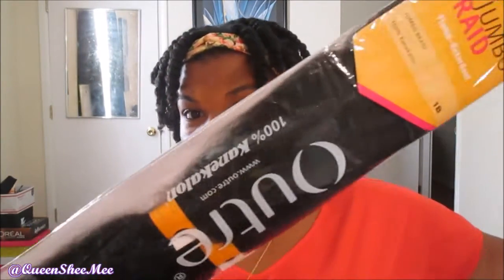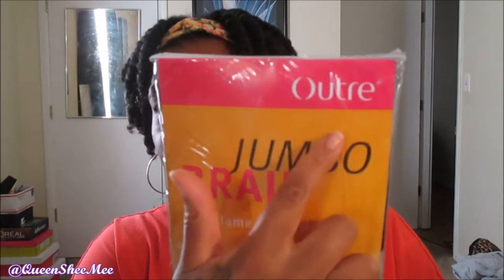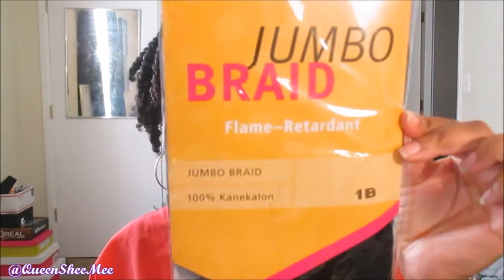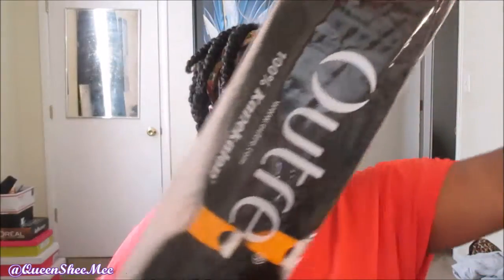So this time going into the fall and winter of 2016, I plan on doing braids to start out with. The hair I'm going to be using is not anything fancy — it's from Outre. It's this brand here, Outre, and it's in color 1B. So this is what I'll be using for my actual box braids.